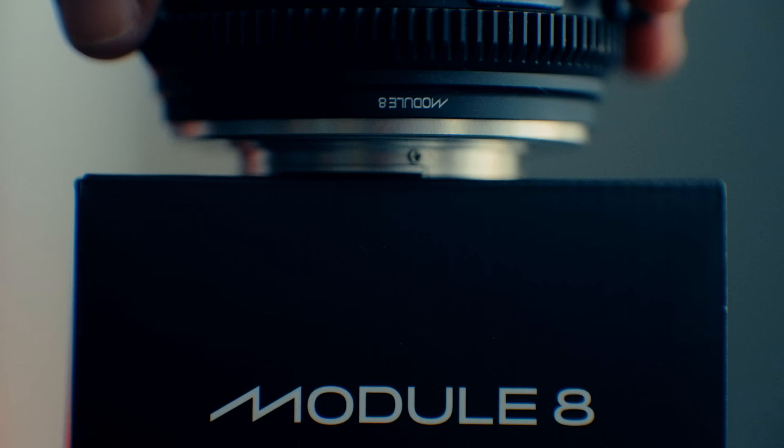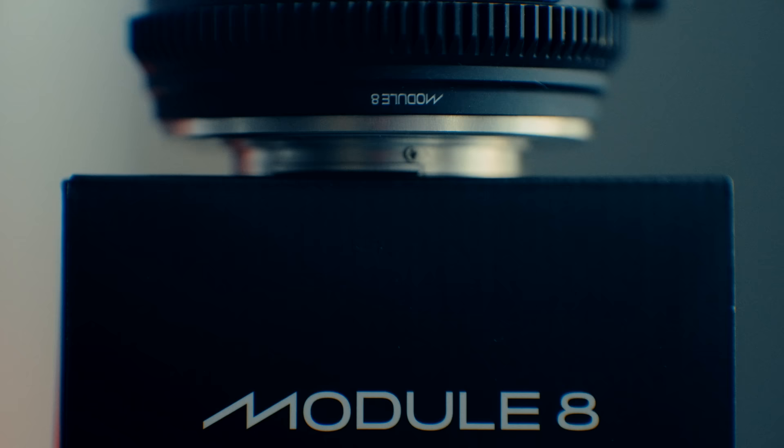If you know anything about Cooke, you know their lenses are phenomenal — probably my dream lens to own. Not only does Lane Neil have an amazing eye for design and optics, but he's won over a handful of Academy Awards, and his designs have been used in over a thousand motion pictures. So usually a product like this would seem like a gimmick, but given his background it was a no-brainer to try it.